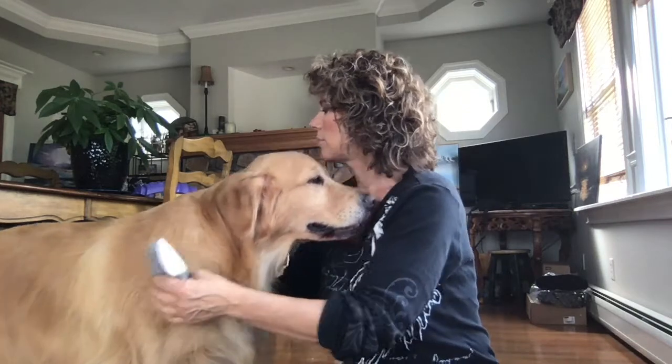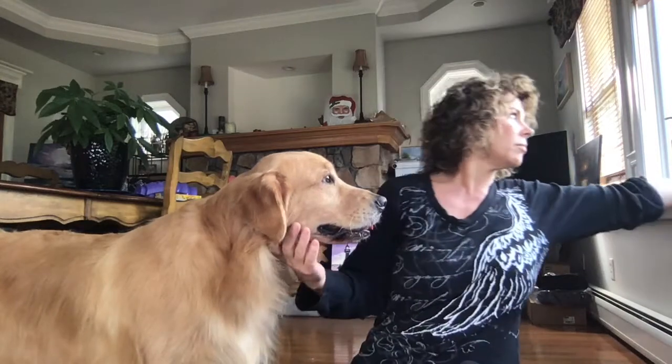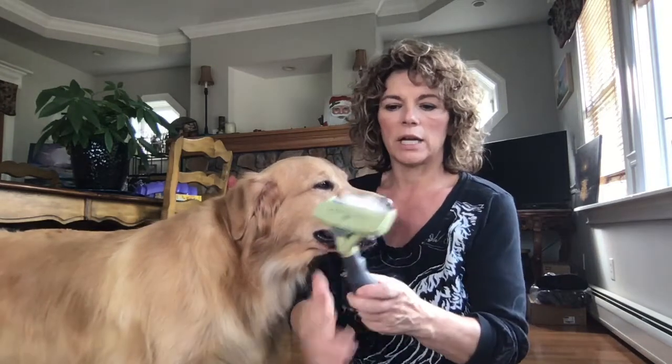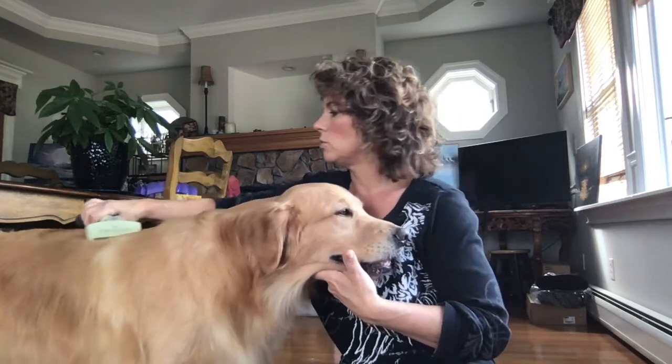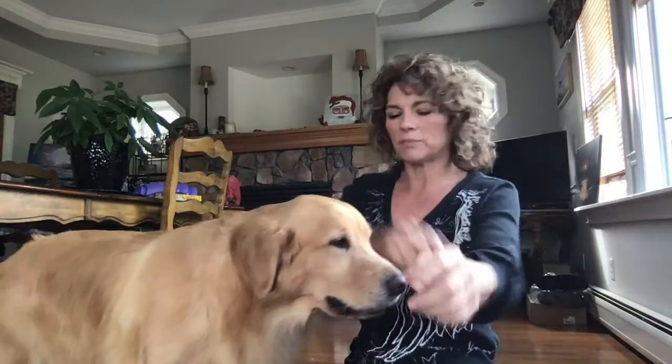Gunner loves to get brushed! I try to brush him out really well at least once a week because that keeps my house from getting super hairy. My new best friend when the seasons change and he's getting his new coat is the Furminator. They make it for small dogs and big dogs — you just push the button, the hair comes out, and you rake it through just like brushing. It takes a lot of that undercoat off and we don't have to worry so much about hair spreading everywhere.